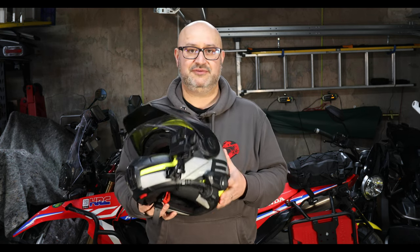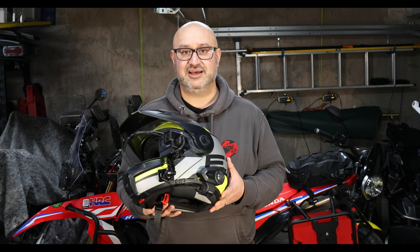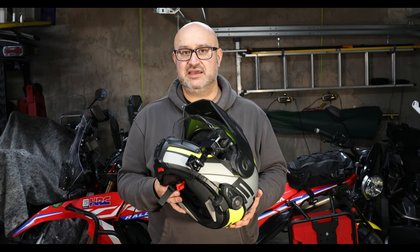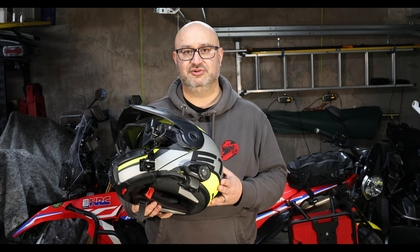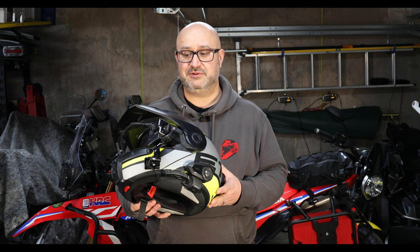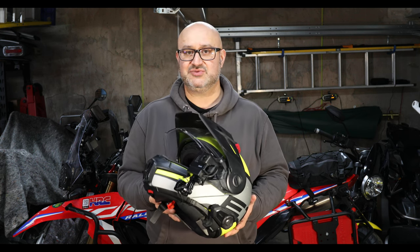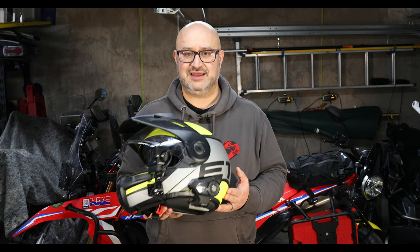A lot of people have had problems with this helmet, but if you've seen my other video about it, I've actually quite liked it. I've ridden all the way across Europe. If I had one criticism, I found it was a little bit too warm in very hot weather, but I've always found it to be very comfortable and very quiet — the peak hasn't vibrated, which is a problem a lot of people have had. Just lately I've found that the pin lock isn't sealing as well, but it's coming up to three years old and has been used quite a lot, so I don't think that's unusual.